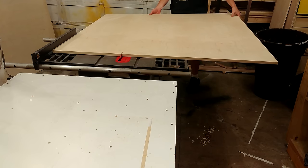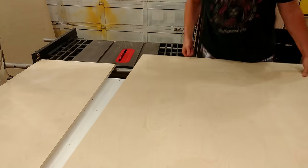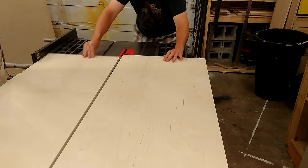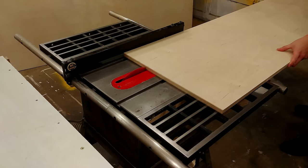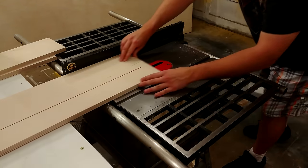The torsion box top is made of 3 sheets of 5-foot by 5-foot 3/4 inch Baltic birch plywood, and also a little strip off of a 4 by 8 sheet of 3/4 inch plywood, as there was a little more needed. The rest of that sheet will be used for the gantry and other parts.